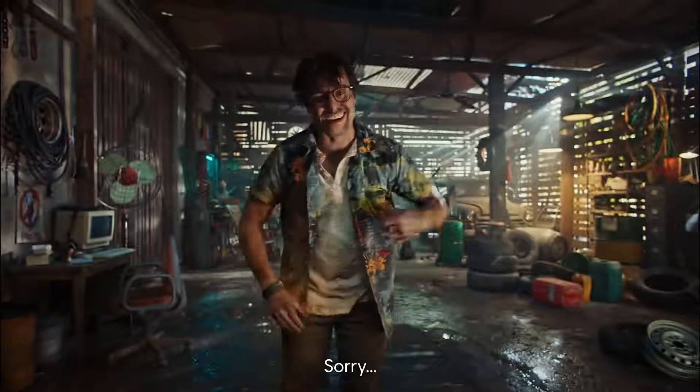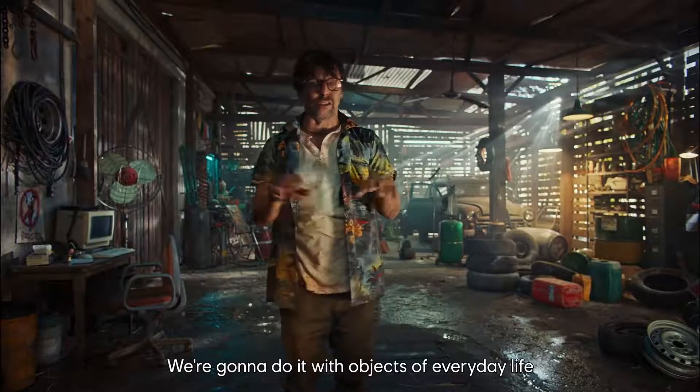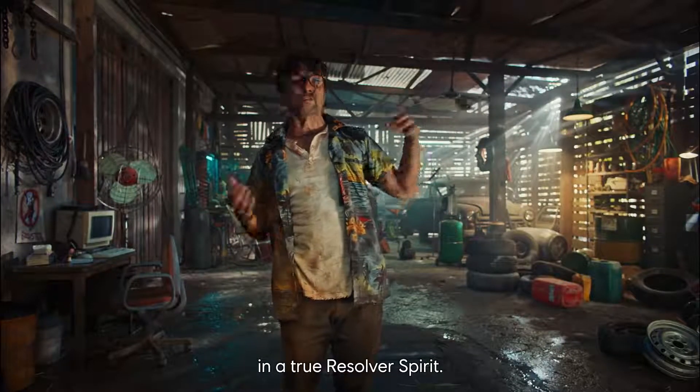Hey guys! Today we're going to build the Susuro nail gun from Far Cry 6. We're going to do it with objects of everyday life in a true resolver spirit.